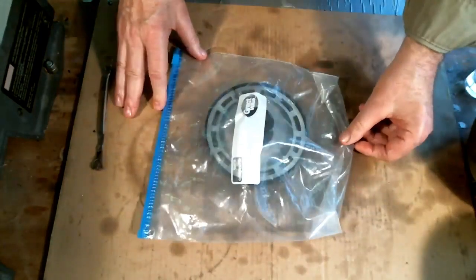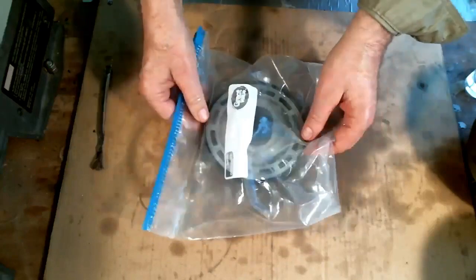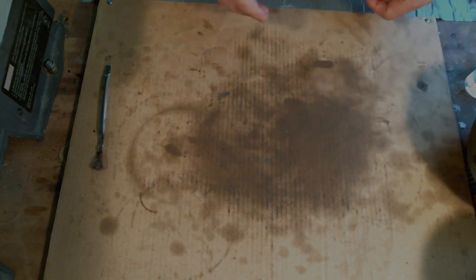Seal it up and put it in the freezer just like that. Make sure the piston is down in the tool. We'll put these in the freezer and come back a little later and install them in the drum.